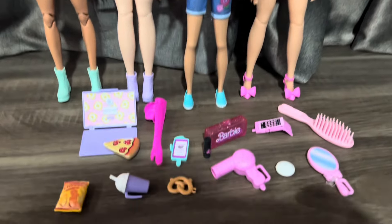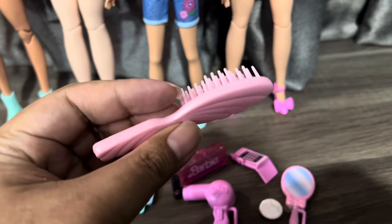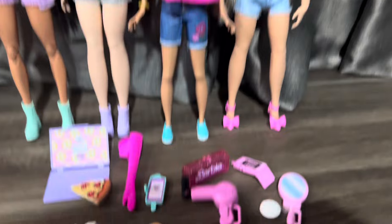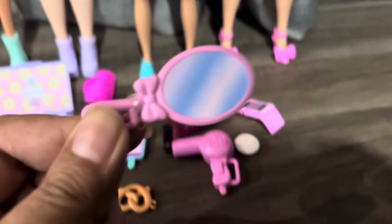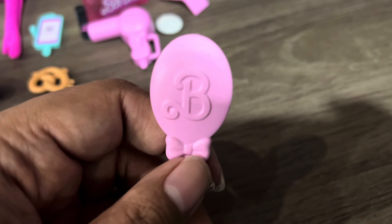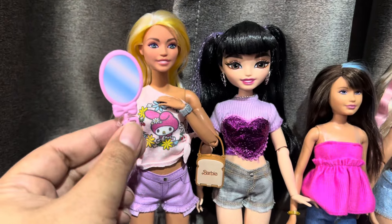So let's check out the accessories first. This is my brush — this is from another set, so not included. There are many accessories from these two dolls over here. This is the mirror. This mirror is very nice — printed on. I love this Barbie logo; this is the old Barbie logo. The size is kind of good on the regular Barbie doll.